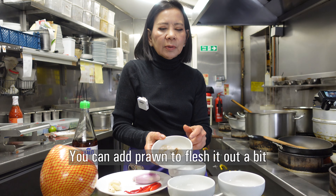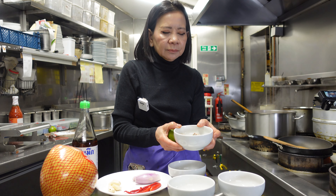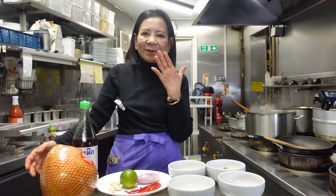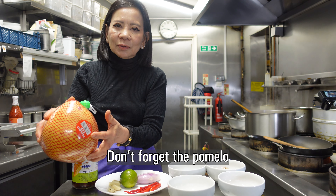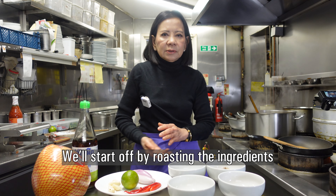Prawns — this one is your choice, you don't need to put them in if you don't want to. You can cook them by stir-fry or boil. And the most important ingredient is pomelo — we're using red pomelo today.